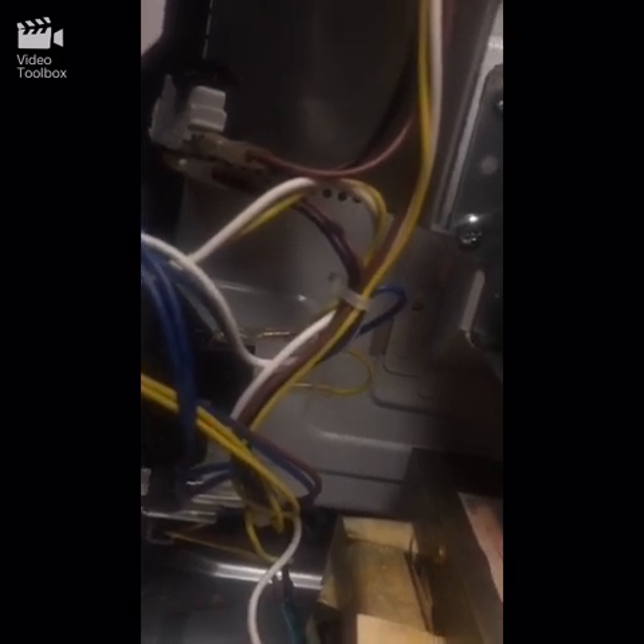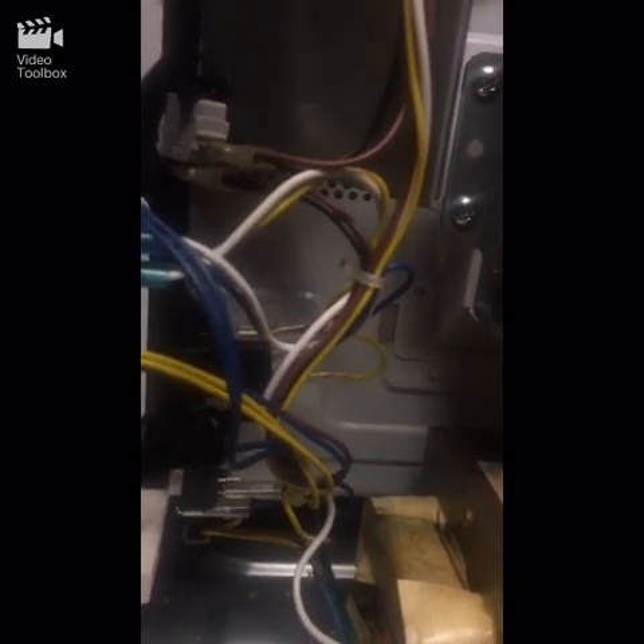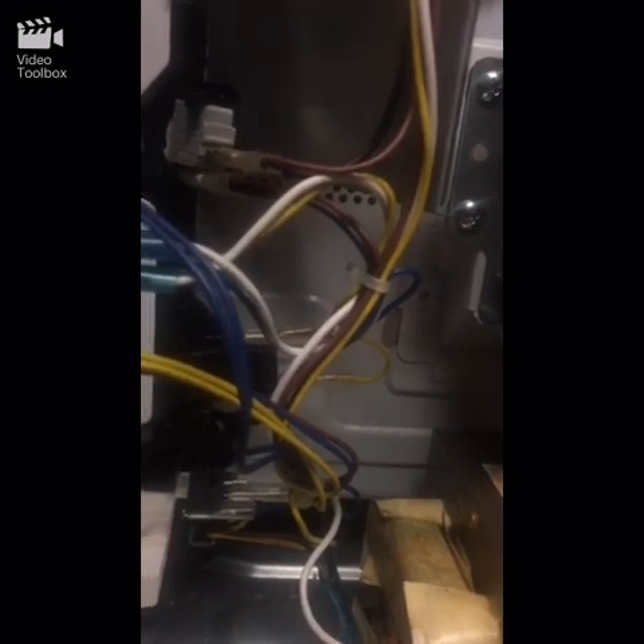The top switch is the main switch, so it's not my door switches — it's my top switch. When the door opens, the top switch acts as if I turned the timer on, so it wants to make the microwave run. If you're having this issue, nine times out of ten it's your main switch, which is your top switch.